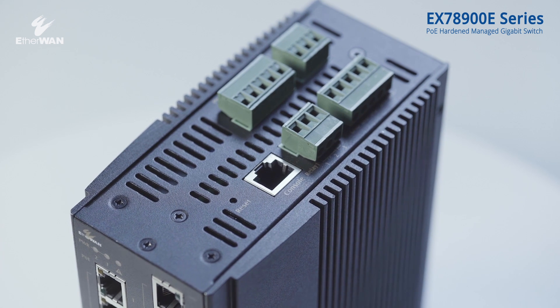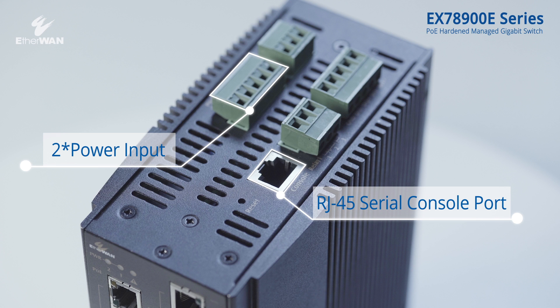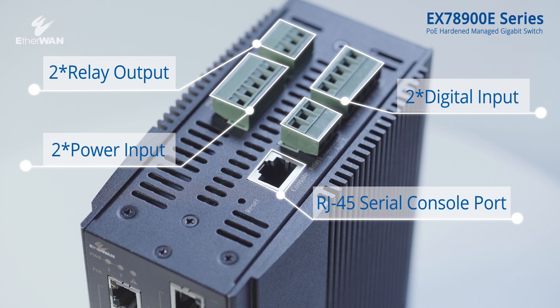On top of the switch, there are two power inputs and one RJ45 console port. There are also two digital inputs and two relay outputs.